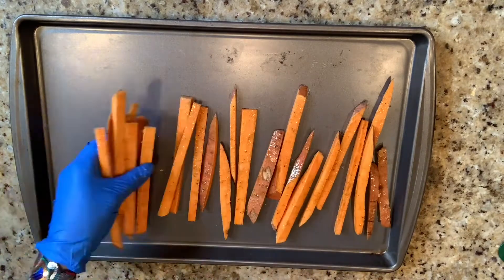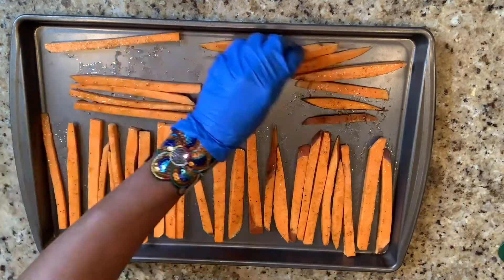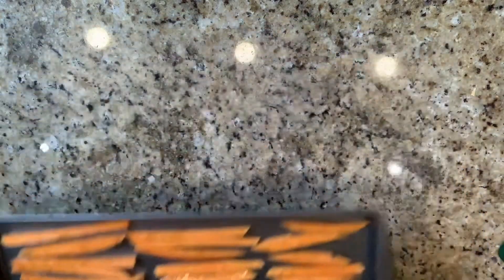Now here, there's no need to add foil on your sheet pan, unless you want a quick and easy clean-up. And to the oven — this goes at 400 for 25 minutes.